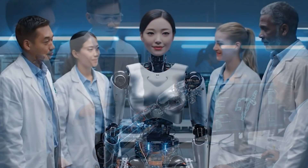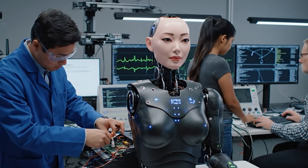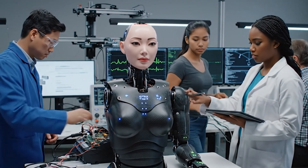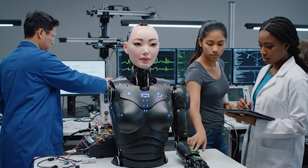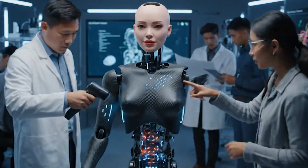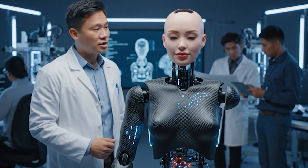Recalibrating the motor functions — looks good. Let's test the articulation. Let's check the tactile response on the left hand — looks good, the feedback loop is stable. How are the new perceptual algorithm tweaks performing? Let's run the articulation test on the upper limbs. Tactile response calibration is complete, neural network pathways are looking stable.